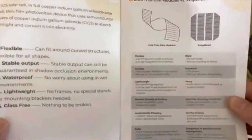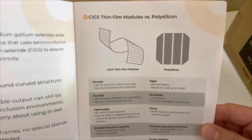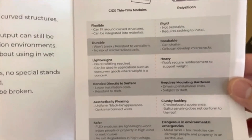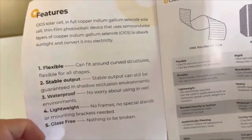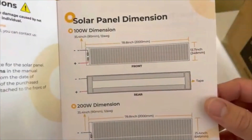The manual shows the difference between CIGS thin film versus poly silicon technology. The standard poly silicon panels are rigid, while this one is supposed to be essentially all-around better. Key features include waterproof construction, lightweight build, glass-free design, stable output, and flexibility. You also get an 18-month warranty.